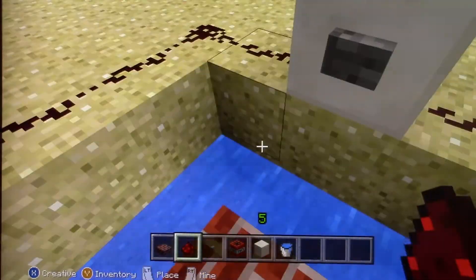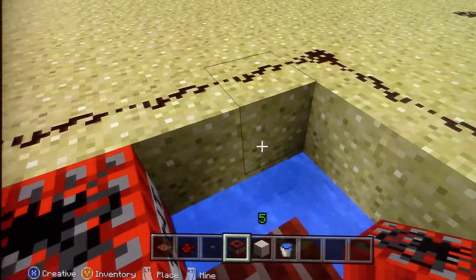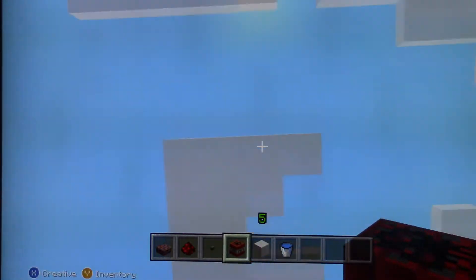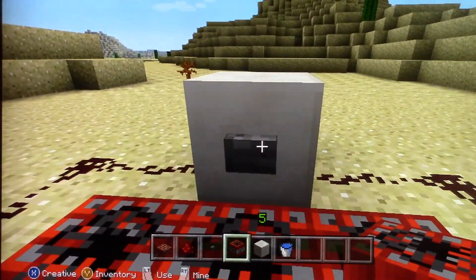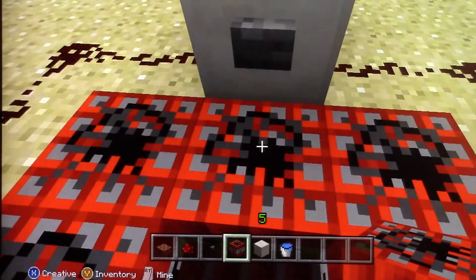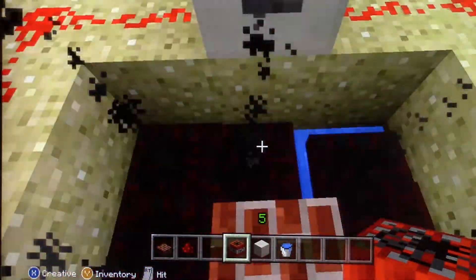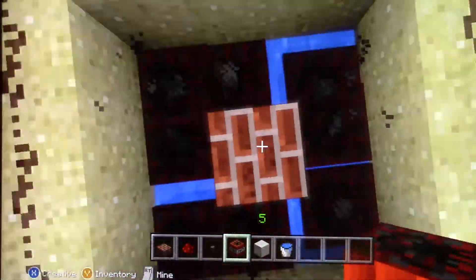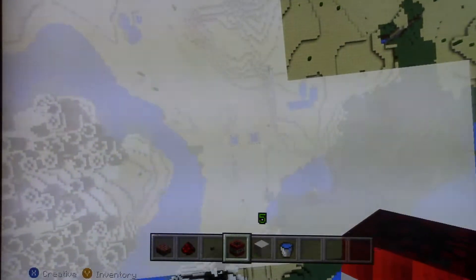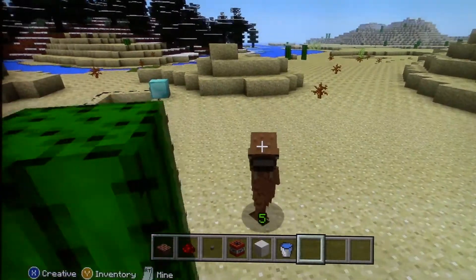Then you need to put the TNT not in the water but right above it. Don't do this in survival mode — when it shoots you off and you hit the ground it would kill you. Try not to step on it; I've done that once and it just failed. Then hit the button, start jumping, try not to get right out there, and then you're off. Hope to see all you dudes later, bye!